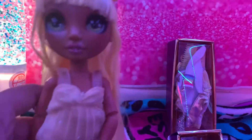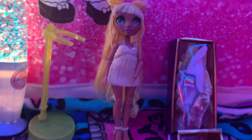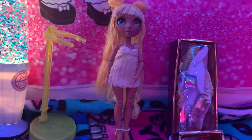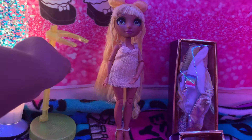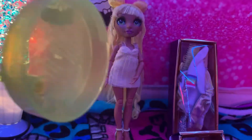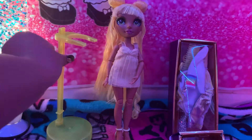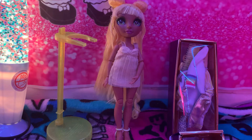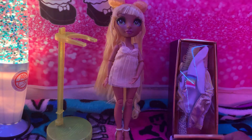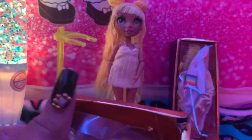So there she is — let's sit her on her stand right there. I'm going to show her yellow stand that she comes with. Then I'll show you the second pair of shoes that comes in the box.